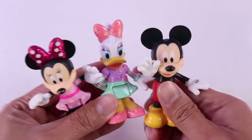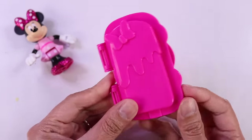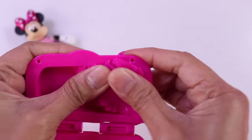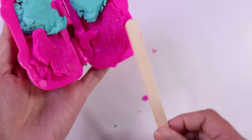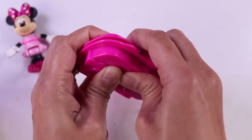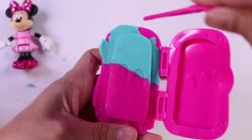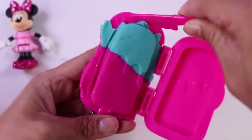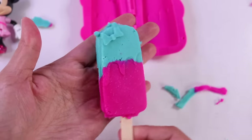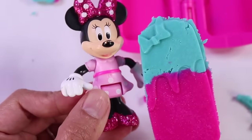Now that they're here, let's give them some yummy treats. For Minnie Mouse, let's make her a popsicle. Here is our mold. The bottom of the popsicle is going to be pink, and the top is going to be blue. Let's put our stick right here in the middle and close it up. Let's open it up and remove the excess using our knife. And voila — here is our popsicle for Minnie Mouse. Yum! Delicious!